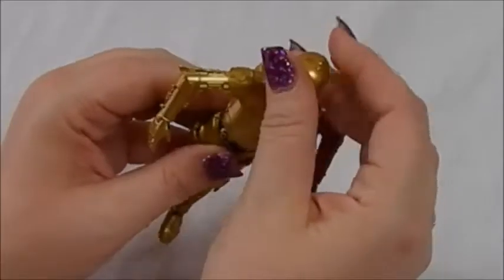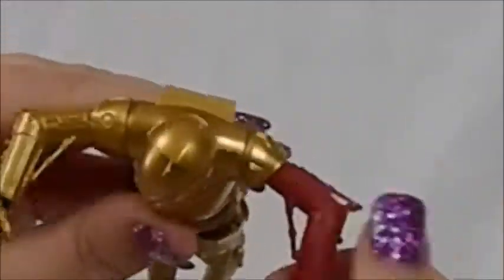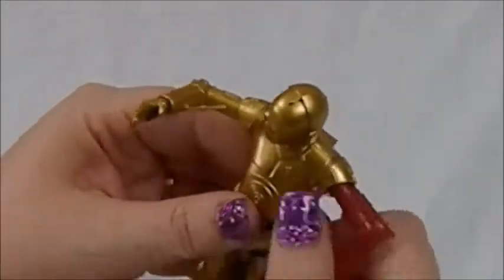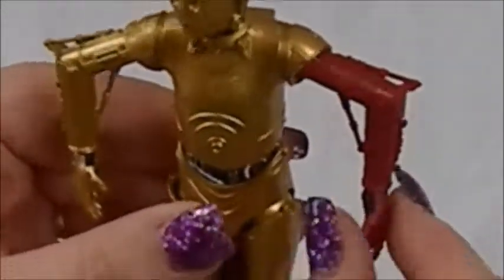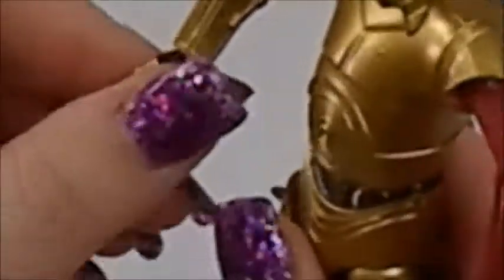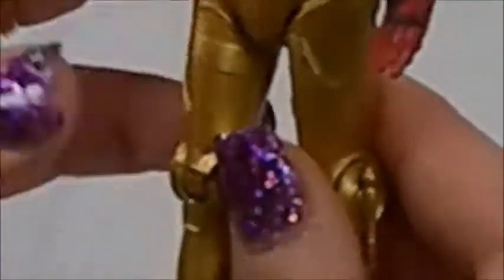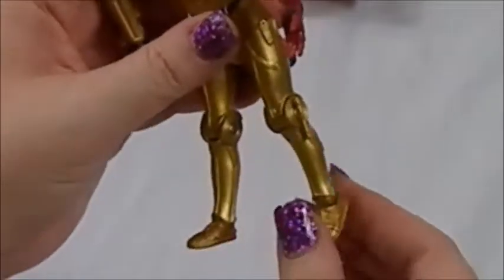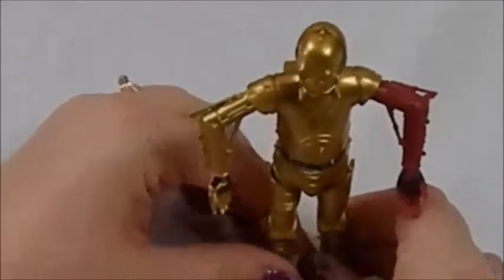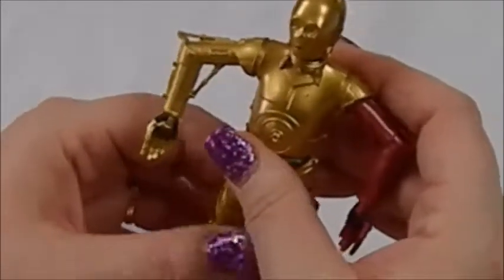I don't know what that is on his back, but I remember seeing it on him. As far as articulation goes: the head moves up and down but doesn't really rotate. With the arms, it's only in the shoulders — they'll move up and down. His elbows have no articulation, but if you know C-3PO, he kind of walks with his arms out like this most of the time. The hands just kind of rotate. What's cool is the painting on his hands is exactly the same on both, even though this is a different arm. Limited articulation in the hip; the knee does bend a little. If you're familiar with how C-3PO is very limited walking in the movies, I think that's what they were going for with this figure.